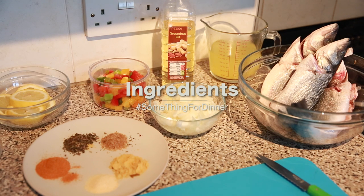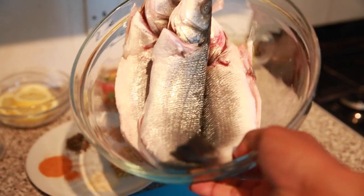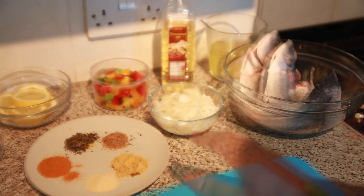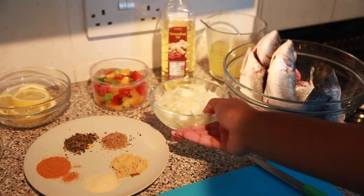These are the ingredients. On my right I have three sea bass, cleaned and gutted — I got my fishmonger to do this for me, so you can get them to do that for you if you can't do it yourself. I also have my spice mix and some freshly chopped onions.